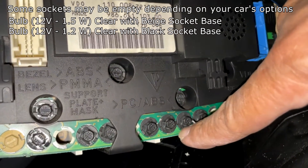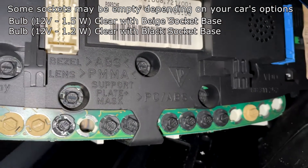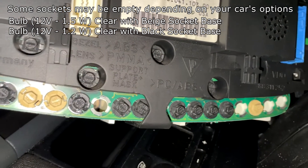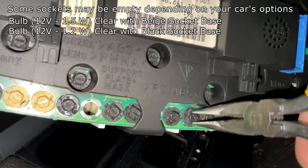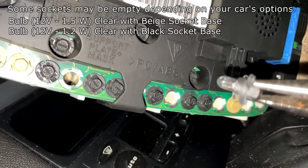Also make note of the color of your bulbs — you have a black base and a tan base. There are different wattages, so just make a note of that. I'm using needle nose pliers right now to remove them. You can also use a small screwdriver, but needle nose works perfectly. And there's the bulb.